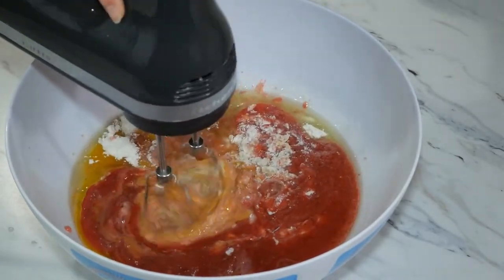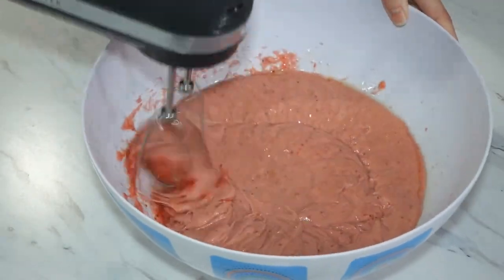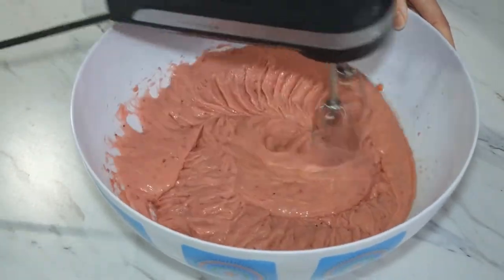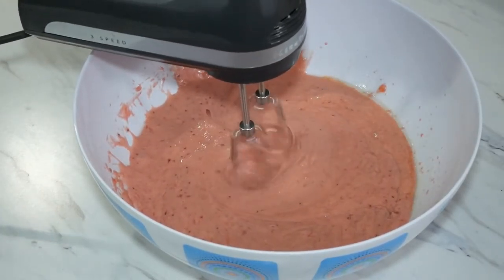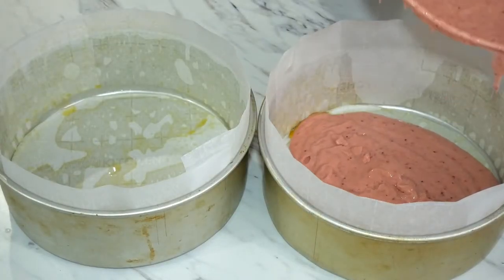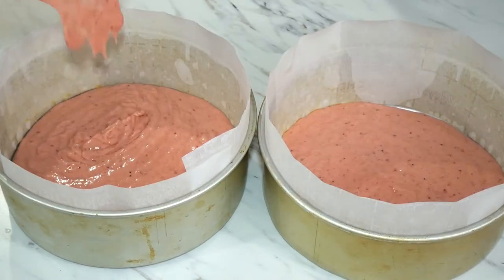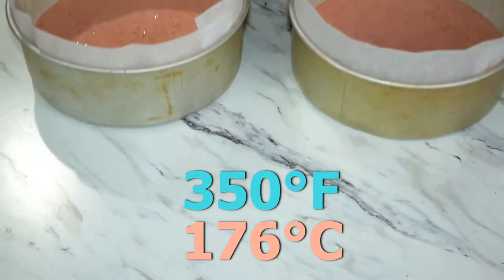Your batter will be a little thick for this recipe — this is exactly what we want. This cake comes out really nice and moist. My taste tester said that it almost tasted like a regular gluten-full cake instead of a gluten-free cake, and that really made me proud. Pour your batter into your pre-lined 8-inch round pans, and now it is time to bake them at 350 degrees Fahrenheit.